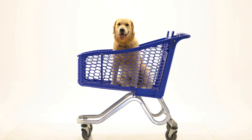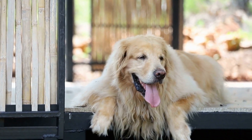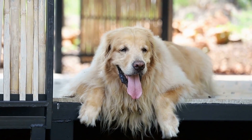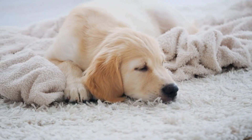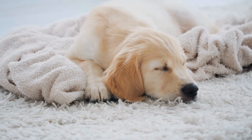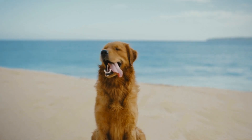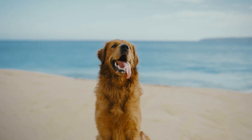Choosing the right crate. The first step in crate training is selecting the right crate for your golden retriever. The crate should be appropriately sized so that your dog can stand up, turn around, and lie down comfortably. A crate that is too small will be uncomfortable, while a crate that is too large may discourage your dog from utilizing it as their den. Opt for a crate made of sturdy materials and ensure that there are no sharp edges or wires that can harm your pet.